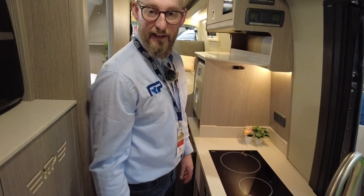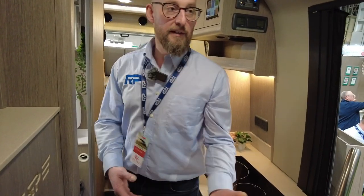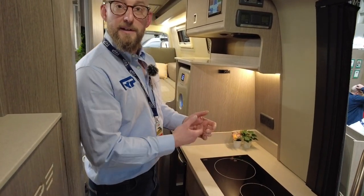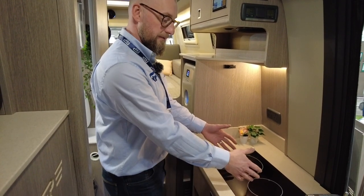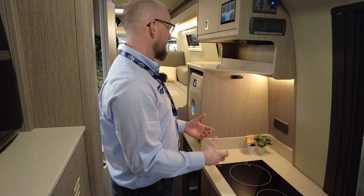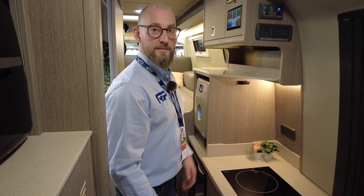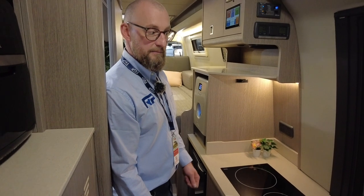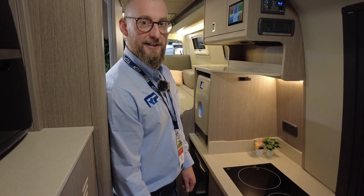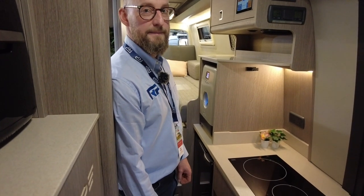The power generator buried under the seat is attached to the engine and provides around 3 kilowatts. This means if you're running the air fryer, both induction hobs, the dishwasher, a microwave and a hair dryer simultaneously, it can all be handled by the inverter - you're not limited to just running a toaster before having to turn something off.